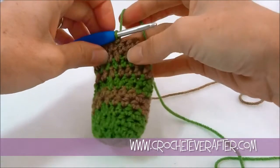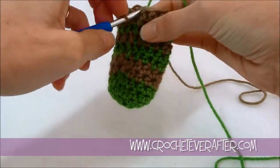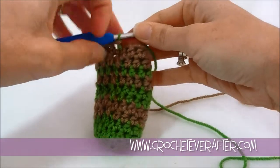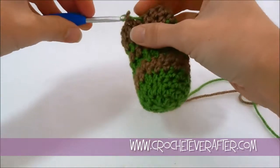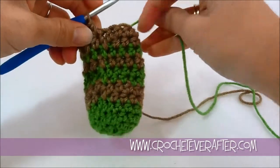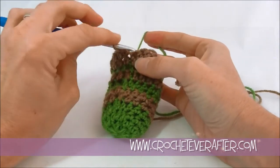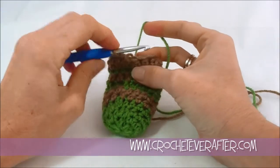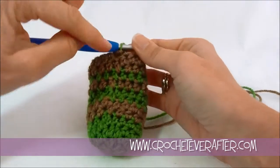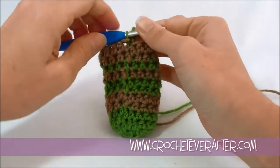Now the reason we're only working in the back loop: if I slip stitch in both loops, you can see it more and it creates a thicker join at the very end. So one of the things I found through trial and error is that if I slip stitch both loops it's also harder to find where to insert your hook again in that stitch. With that front loop left out, it creates a thinner stitch for some reason, and it shows me where I need to put my hook when I come back around.